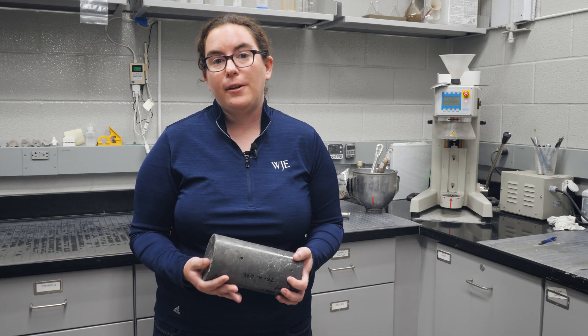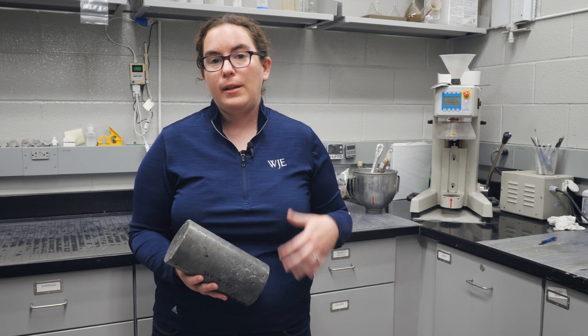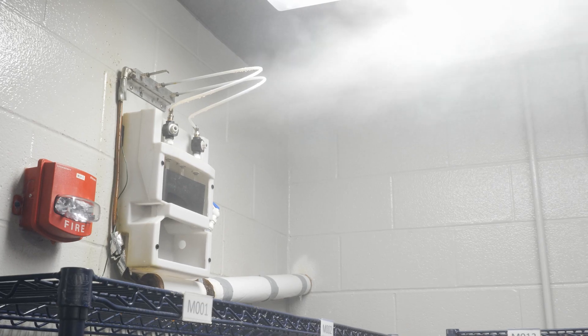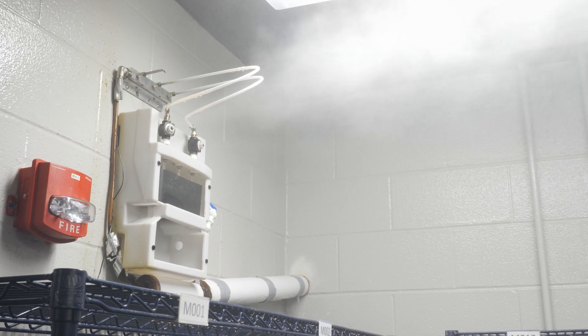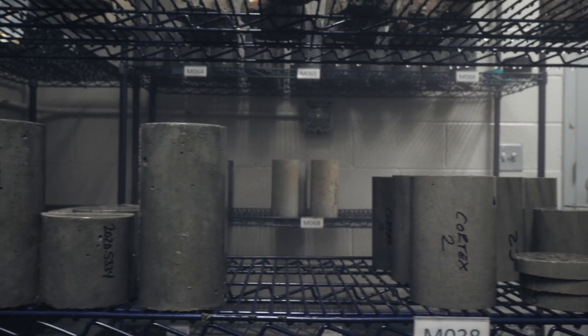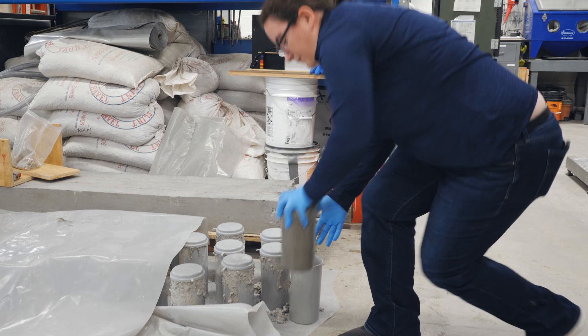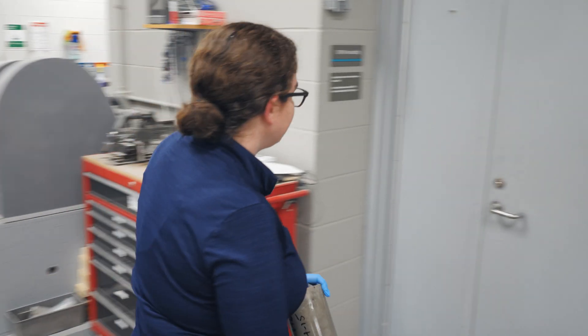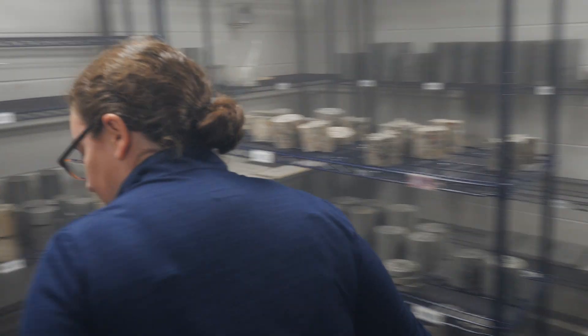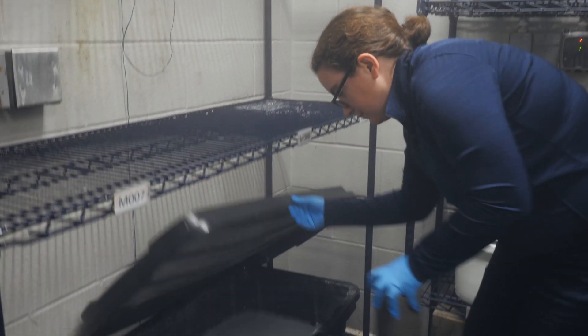There are a few different ways that we can cure concrete in the lab. The one that we use the most often is our 100% moist curing room. This is a fog environment that has a really high relative humidity that keeps the surfaces of our concrete nice and moist. The other way is in a lime saturated bath or a lime tank, where we submerge the concrete in water, but it serves the same purpose.